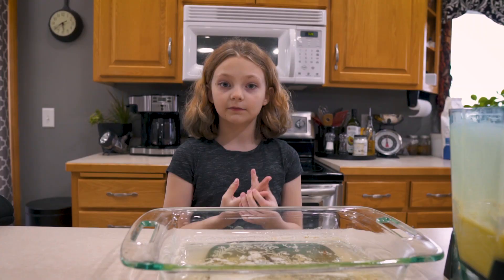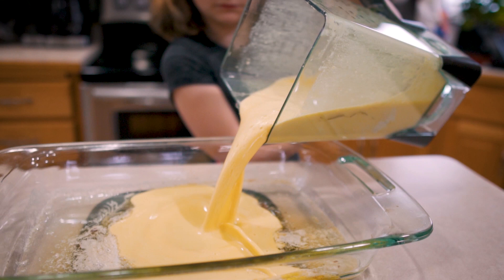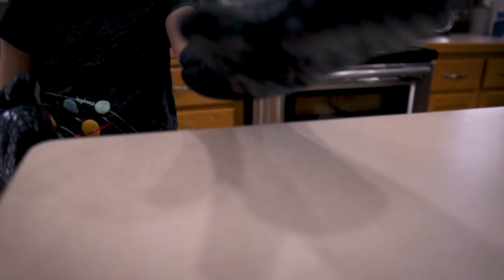Now pour the batter into the pan, and put it back into the oven for 20 minutes.